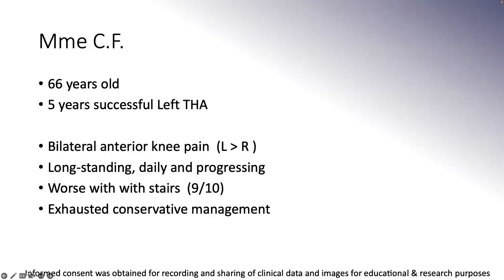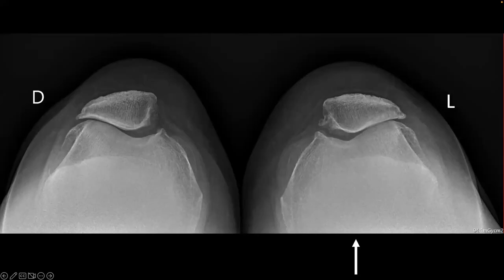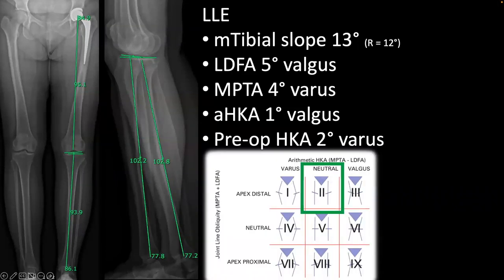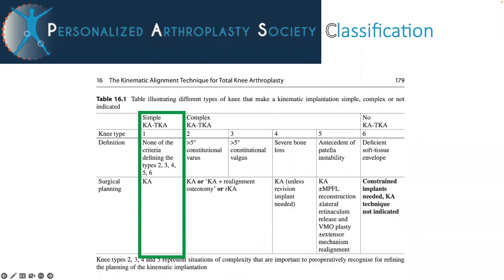Madam C.F. is a 66-year-old lady who presented to us with bilateral anterior knee pain. X-rays reveal a primarily patellofemoral arthritis with some medial tibiofemoral joint space narrowing. She has a mostly neutral lower limb alignment, but does present significant posterior tibial slopes. The left medial slope was measured at 13 degrees. She has a 1-degree valgus arithmetic HKA, but 2-degrees varus pre-op HKA. This would classify her as a neutral apex distal alignment in the CPAC classification. In the Personalized Orthoplasty Society classification, her case is described as a simple KATKA.